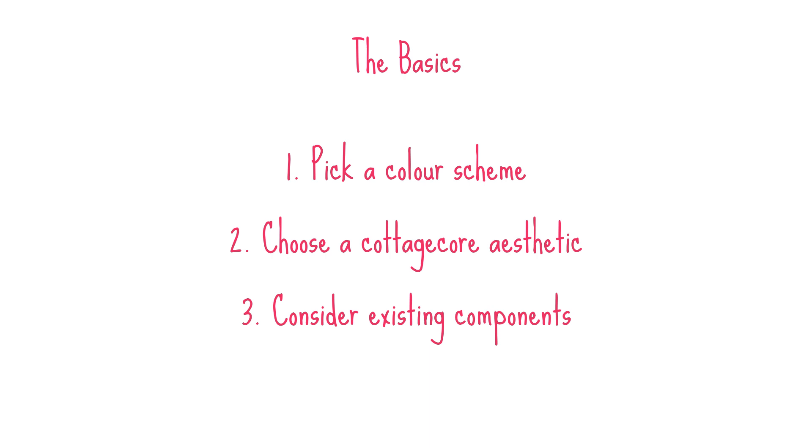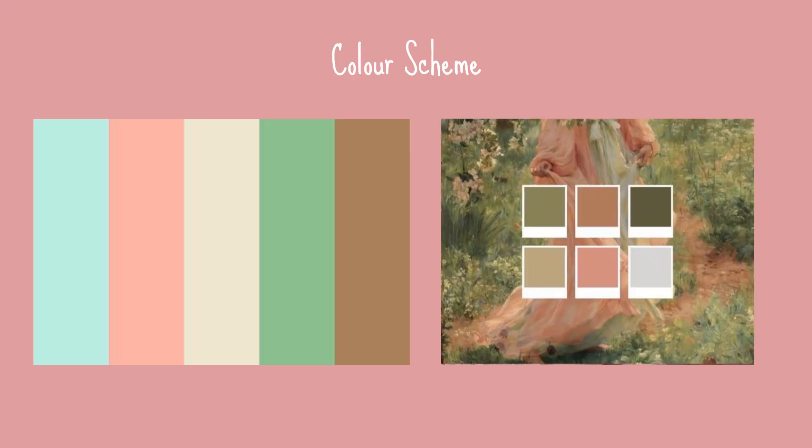The first thing you want to do is pick a colour scheme, then you want to choose a cottagecore aesthetic, and then you want to consider your existing components. What I mean by these is a colour scheme — obviously coming up with a vague idea of what you want to purchase to make sure it all matches up nicely at the end.